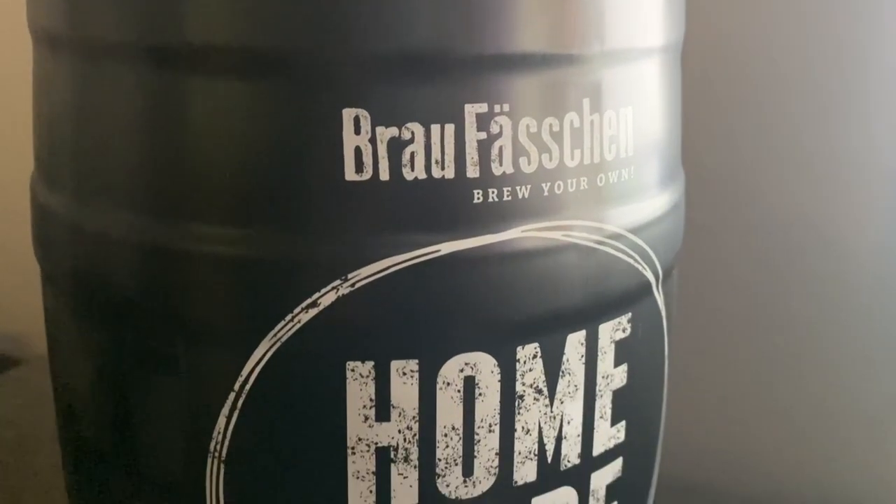Hey everyone, hope you had an amazing holiday this year. I just wanted to share a Christmas present that I got — my wife had purchased for me a beer making kit. Included is a mini keg that I can brew everything in, the instructions, as well as the ingredients needed to brew my own beer. If this is something that would interest you or you want to see the final results, stick around and I'll show you how it's done.